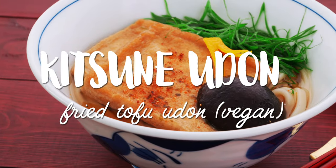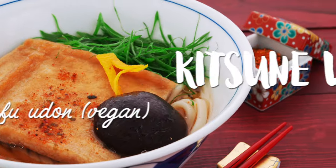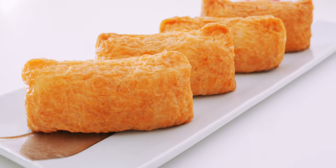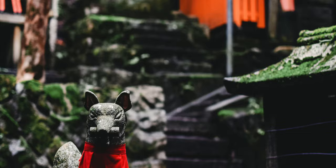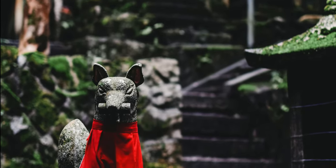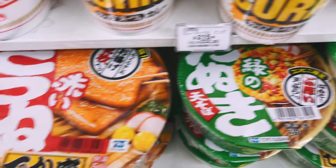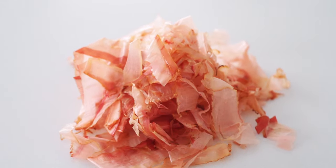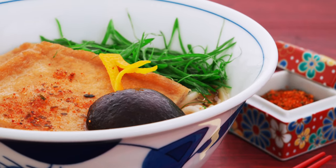Kitsune Udon literally means fox udon and it got its name from the Inariage on top. These are the seasoned pockets of fried tofu used for Inari Zushi, and because they look like bales of rice, they're used as an offering to the Shinto god of rice who's said to have the ability to transform into a white fox. Kitsune Udon is one of the most popular types of udon in Japan, and although most recipes are made with katsuobushi in the soup, this mushroom-based dashi is just as flavorful as the original.